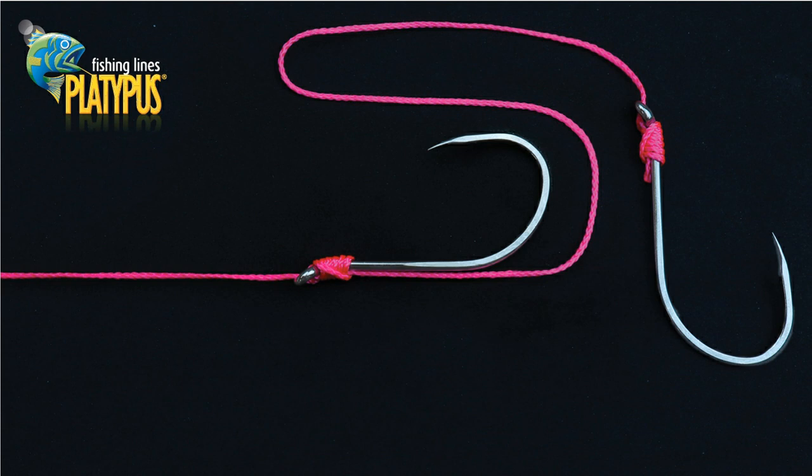If you are connecting multiple hooks, you can now repeat the knot to attach your additional hook or hooks at the required distance apart to suit your bait.